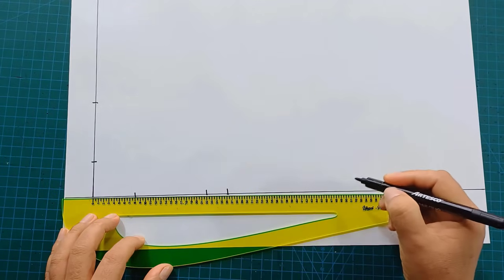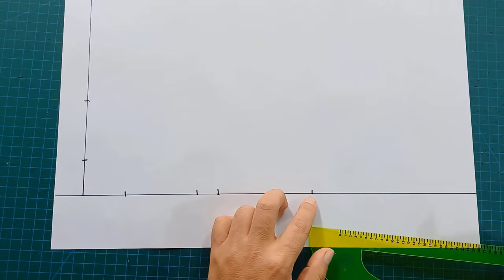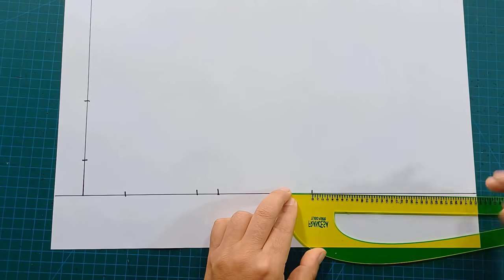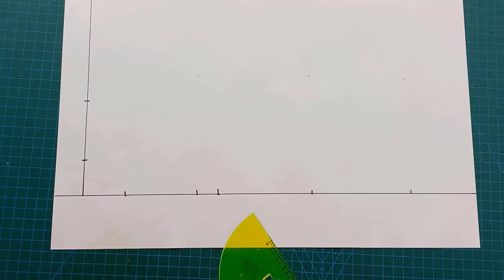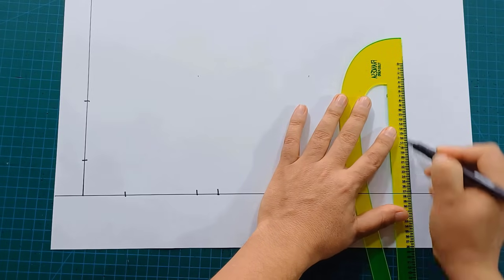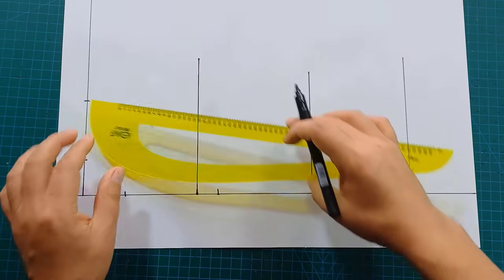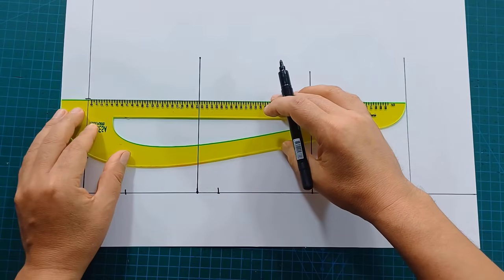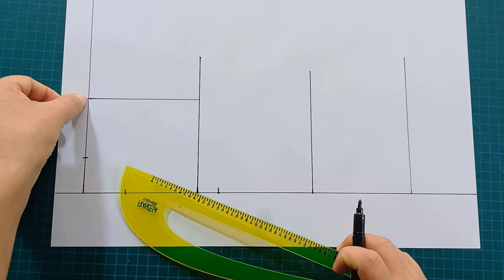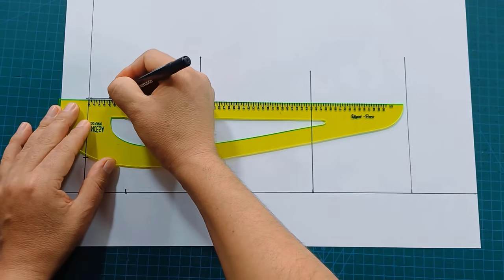Bust height 26 cm. Front waist height 45 cm. From this point I'm going to mark the height of the hips — in this case it's 20 cm. We're going to square these lines in the same way. It's the width of the back square. On this line I'm going to go down 4 cm for the inclination of the shoulder.